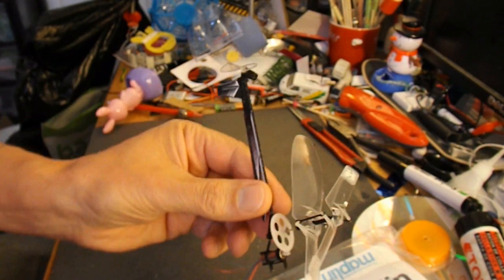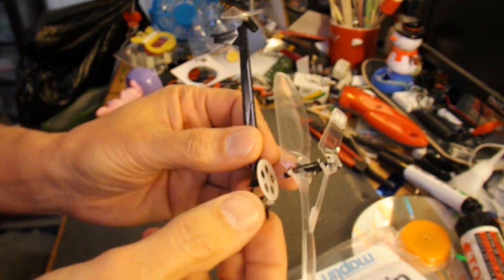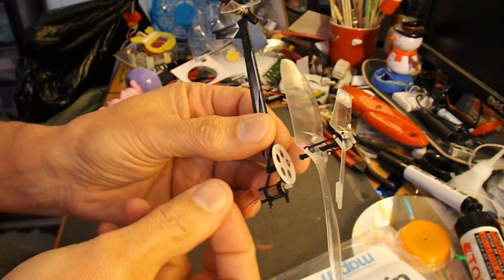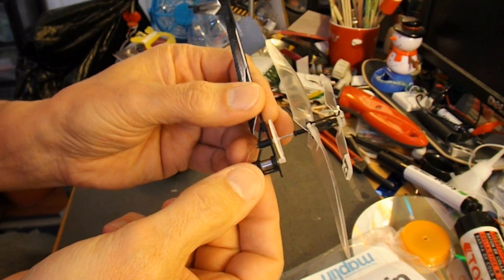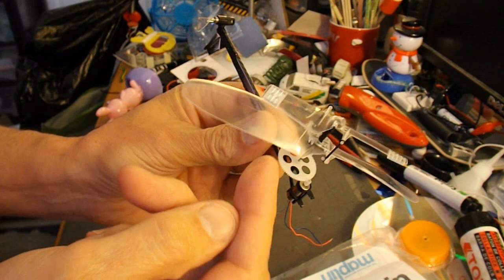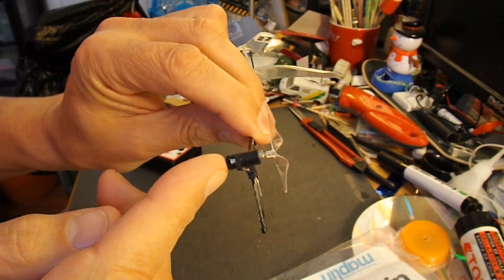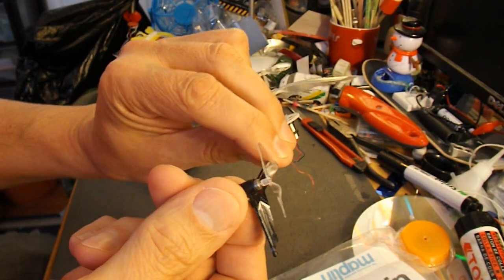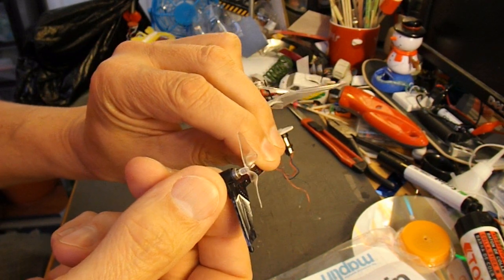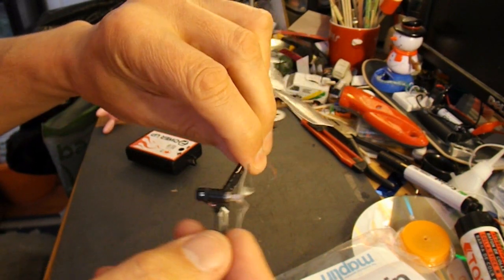This is the remains of a nanocopter that I took the receiver out of, so it's still got the motor there that drives the big rotors, and the little motor in the back, which looks like it's about 5mm across, that does the steering.